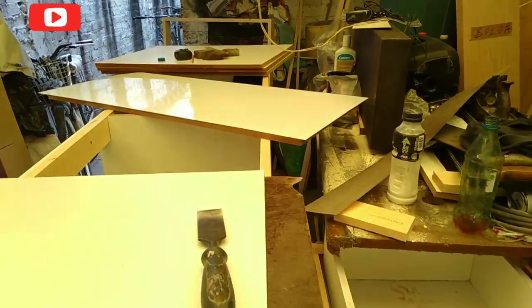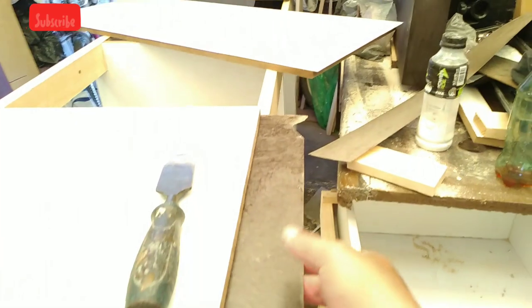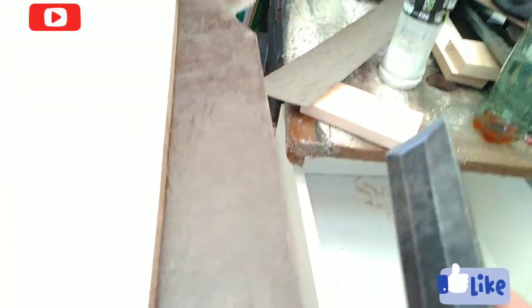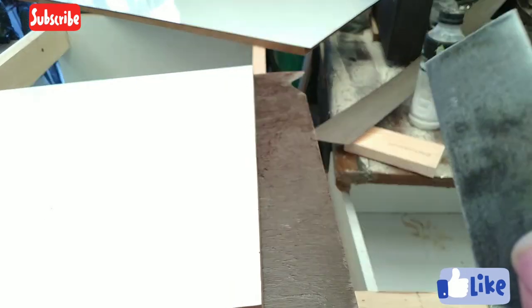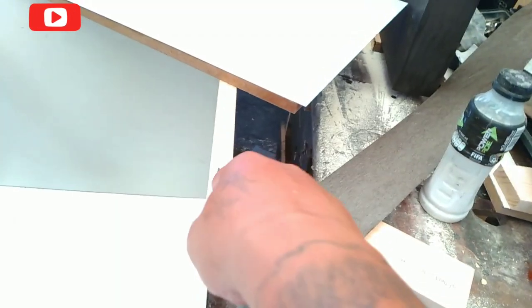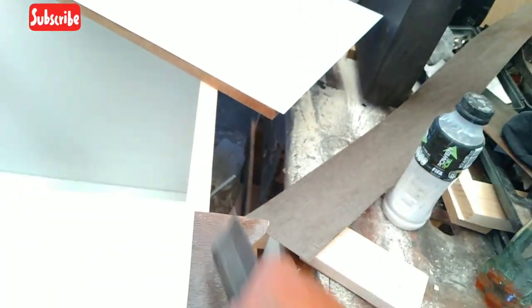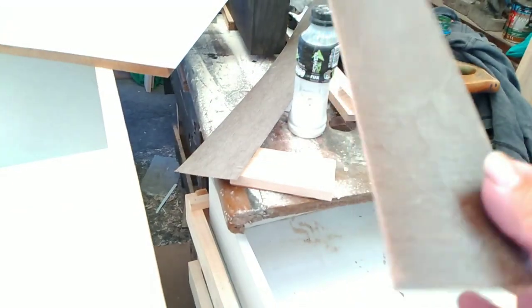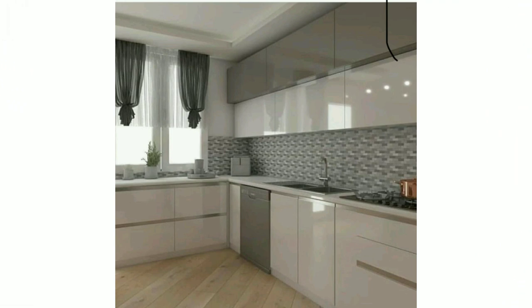Here in this part of the process we have too much excess formica on this side. How do we trim it? I recommend you take your formón (chisel), flip your door, and cut — just like that. That's how simple it is, friends.